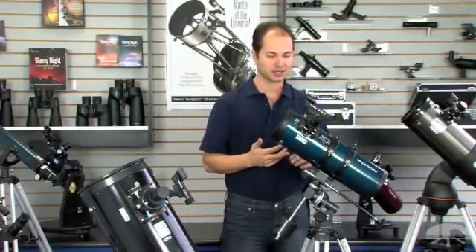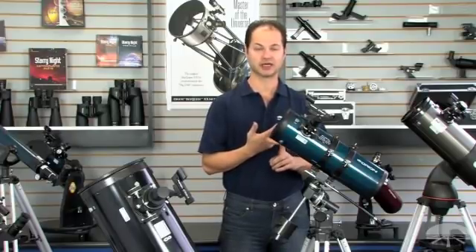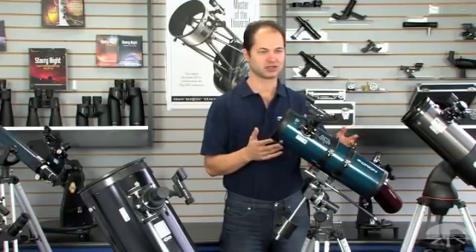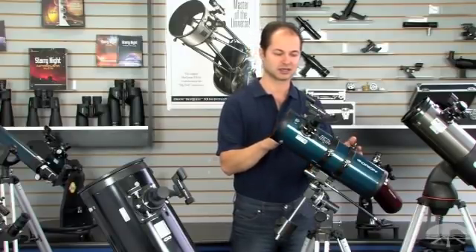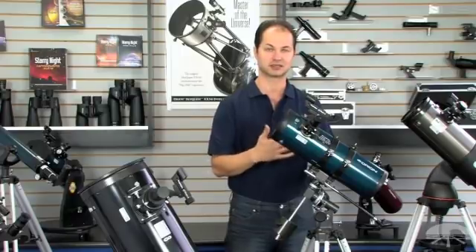It's a very simple system, a little different than the refractor. It does need to be aligned or collimated — you don't have to worry about that with a refractor. If you travel around with it, put it in a car and drive on bumpy roads, the mirrors will probably get out of alignment. So it is a design that needs to be collimated and maintenance needs to be kept up with.